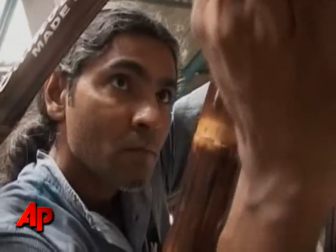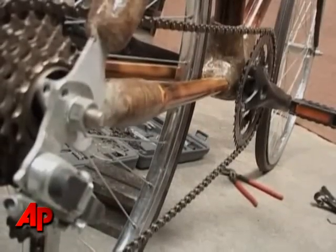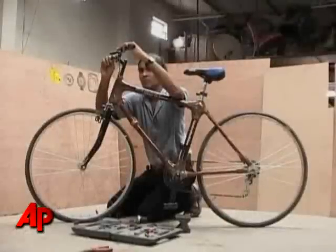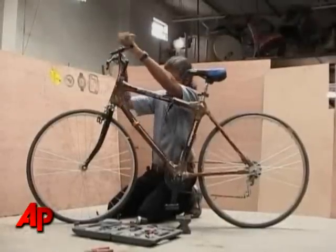However, price is still an issue. Each handcrafted BAM bike takes nearly 20 days to make and costs more than three times that of the conventional bicycle. Tim McGuire, The Associated Press.